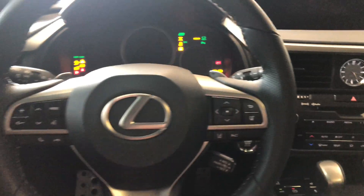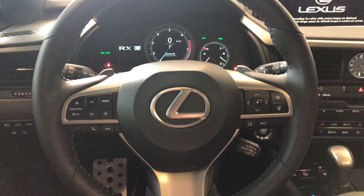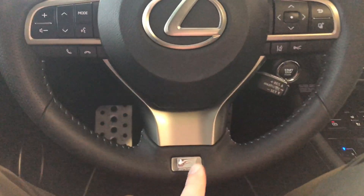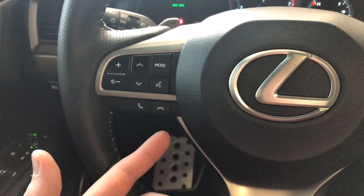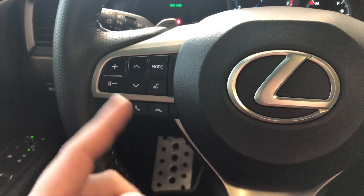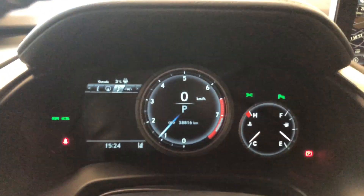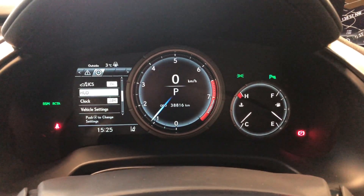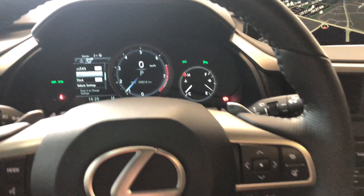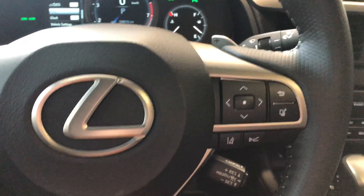First, let's look at the steering wheel — a nice leather-wrap three-spoke steering wheel with F-Sport badging on the bottom. On the left side you have hands-free calling, voice recognition, and audio controls. On the right side, this arrow allows you to cycle through your multi-information display. In the odometer you can see this Lexus has 38,816 kilometers on it. Back on the steering wheel you'll find lane departure alert, dynamic radar cruise control, and paddle shifters behind the wheel.